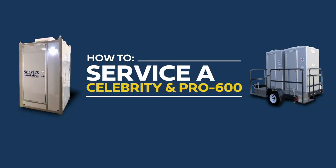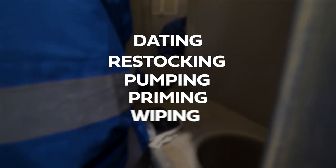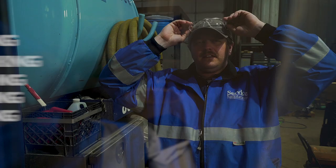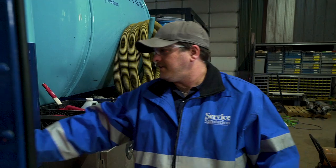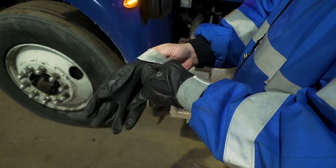In this video we're going to review recommended service procedures for a Celebrity restroom pod and Pro 600 restroom pod. This process includes dating, restocking, pumping, priming, and wiping. Please note this service should always be performed in proper PPE including rubber gloves and safety glasses.